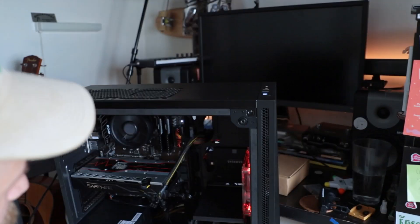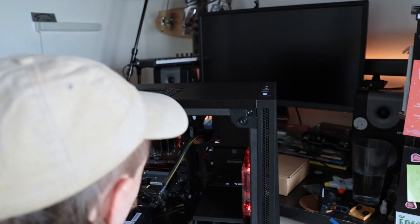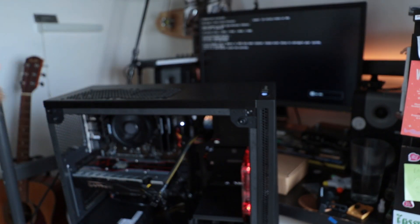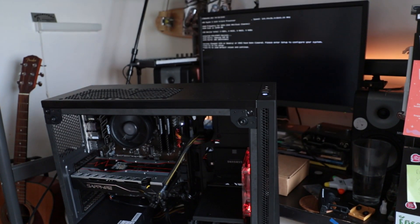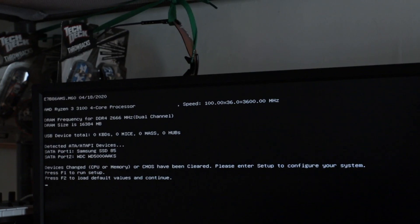Round two — let's try again. That's sounding better. Oh — it's booting, baby! Wow, Ryzen 3100 — that's awesome! I did it, I frickin' did it! I can't believe it. Now to try and get Windows installed.